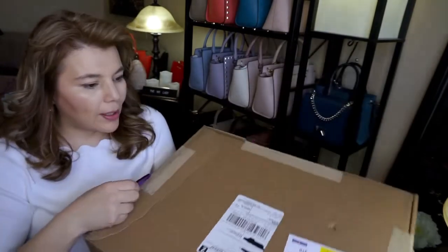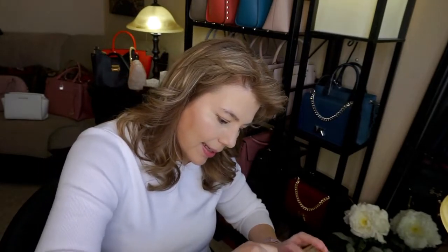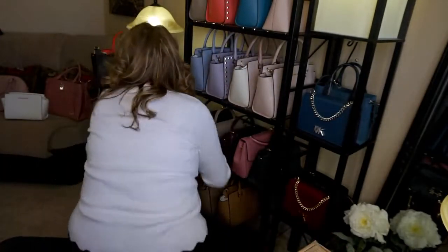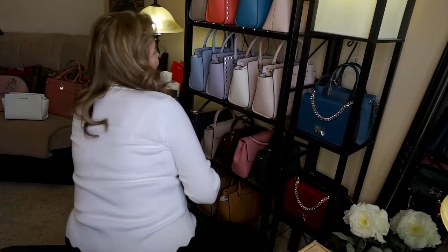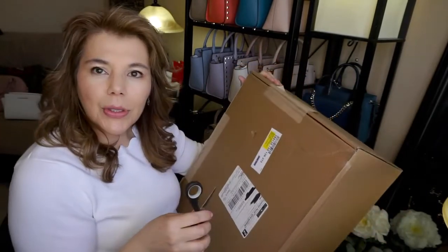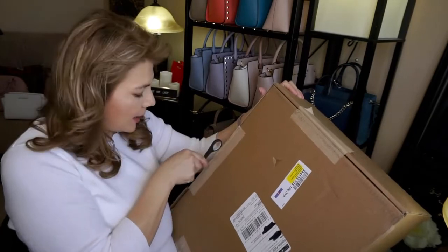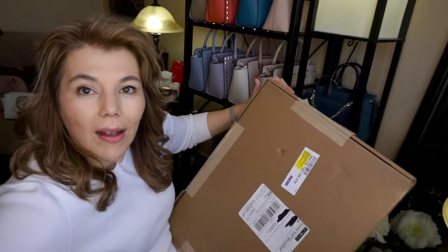The mail opener is kind of not working so I'll grab my scissors — hang on, okay yeah, my scissors will do the trick. Sorry for bumping the camera. You don't want to make too big of slits because you don't want to puncture what's inside the package.